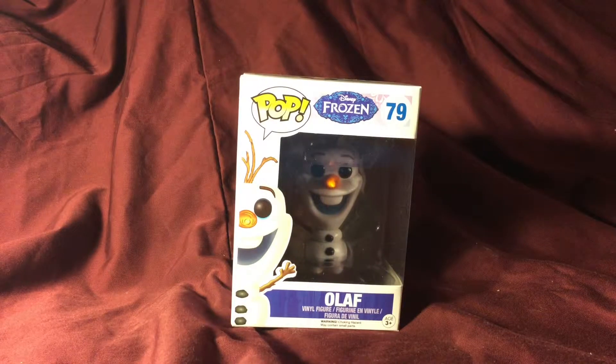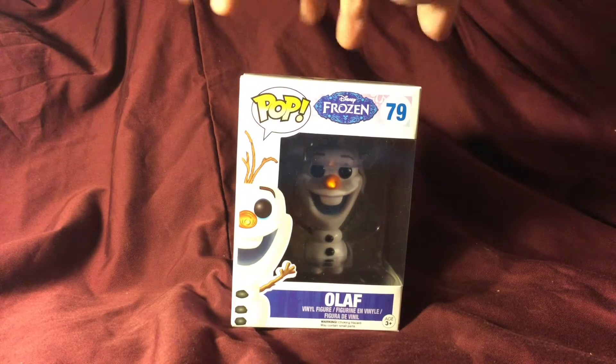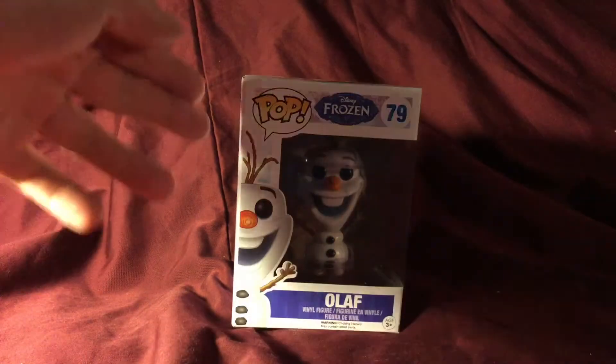In today's review we're having a look at Olaf from the Disney Frozen line. Oddly enough I wasn't even going to pick up any of the Frozen ones, but they were on sale at a deal I couldn't pass up, so now I have a few of them.